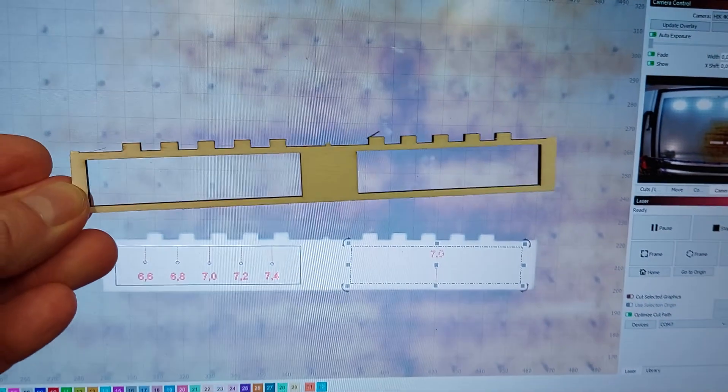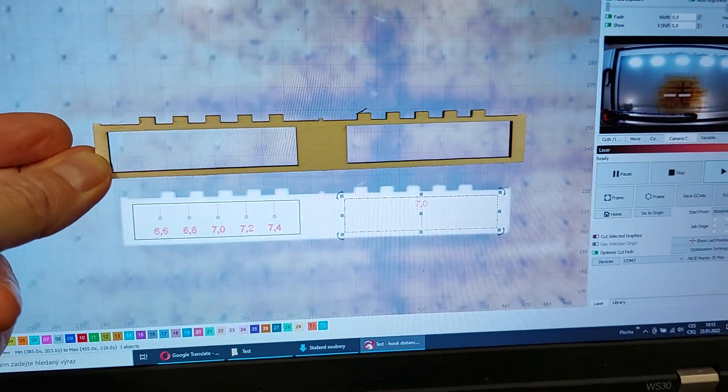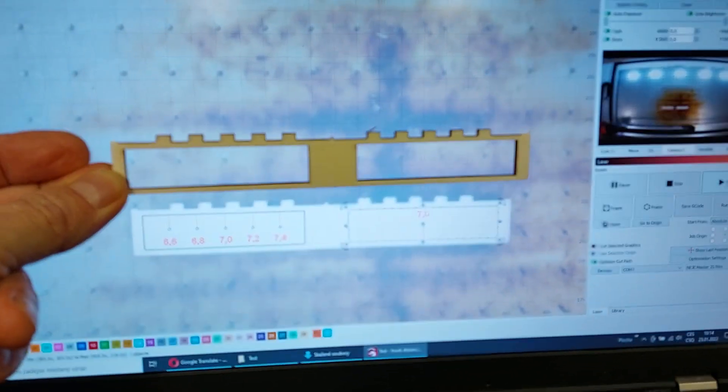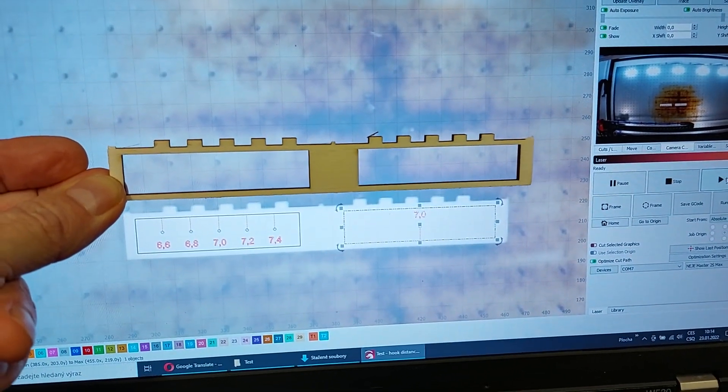Now you may see how precise the placement was. It's not in scale, but for an overview I think it's pretty self-explanatory. Thank you.